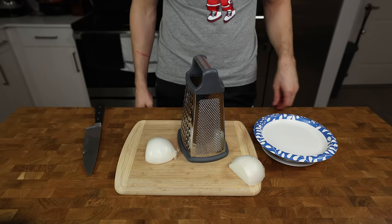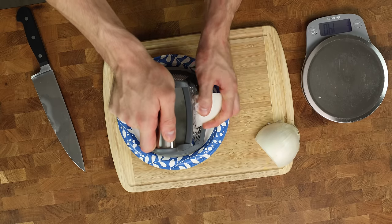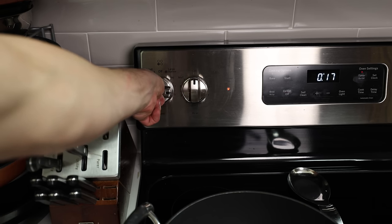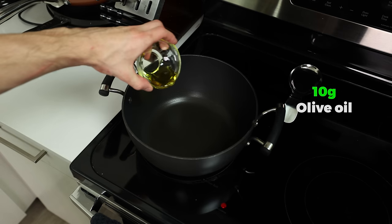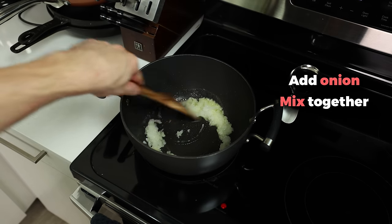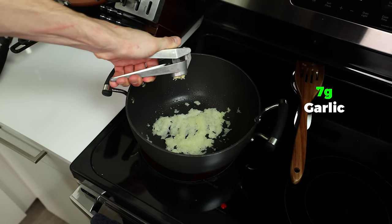I like to weigh a paper plate, set the scale back to zero, and grate the onion until I have 80 grams. In just 10 seconds, we are ready to make our sauce. My pot has been preheating on medium heat, and it's time to add 10 grams olive oil, wait about 20 seconds, add our onion, and mix together. We want to give the onion about 2-3 minutes to saute and build some flavor. Then we'll mince 7 grams of garlic right into the pot, along with 1 gram of dried oregano.